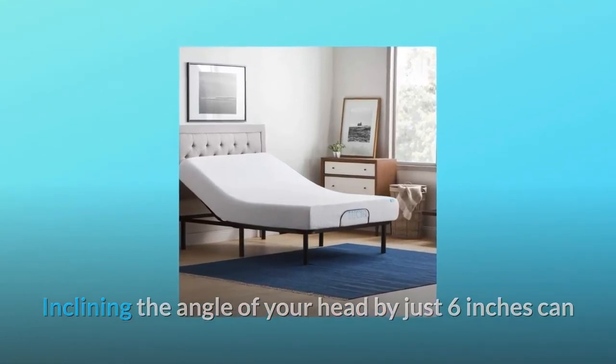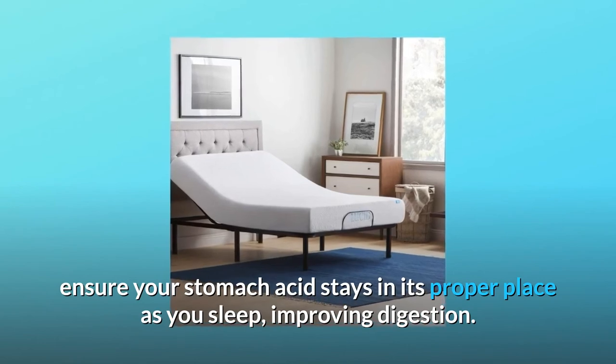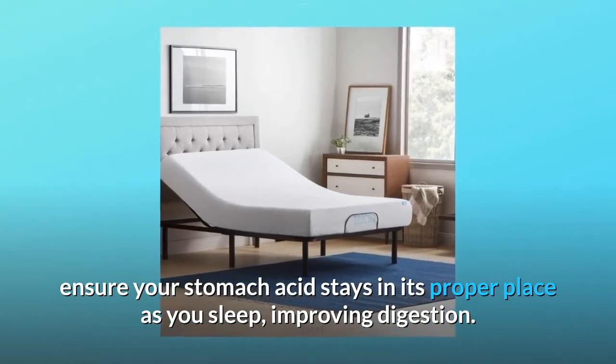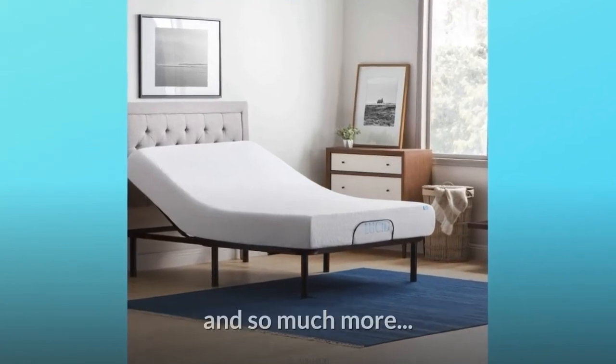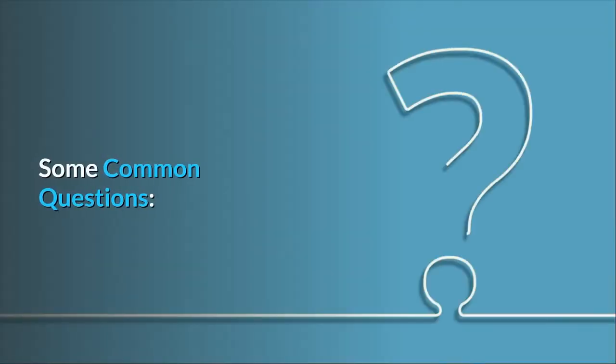Number nine: healthier digestion is one click away. Inclining the angle of your head by just six inches can ensure your stomach acid stays in its proper place as you sleep, improving digestion. This also relieves throat stress and acid reflux, and so much more.